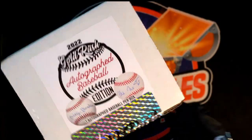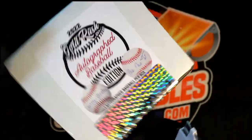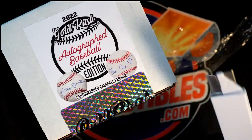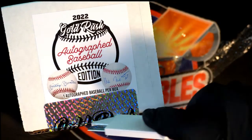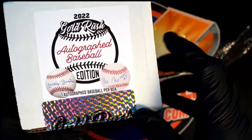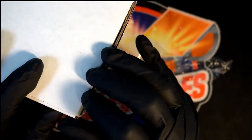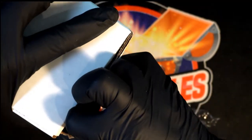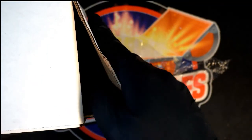It's even got a seal here too. All right, let's do it. Some kind of autograph baseballs in here. Gambling man, what do we have — what is it gonna be? Coming out of here in Gold Rush. Autograph — oh my gosh, there we go — autograph baseball box break. Let's see what it is.